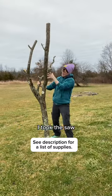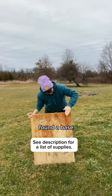I made a cat tree. I took the saw, cut down this dead tree, and found a base and some shelves.